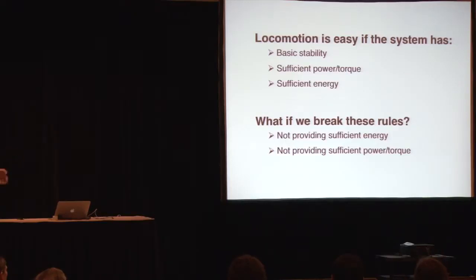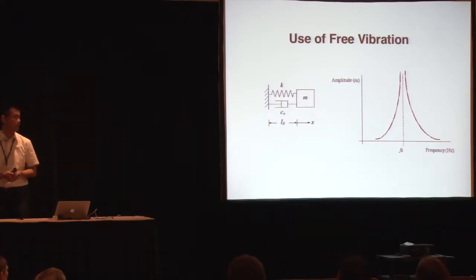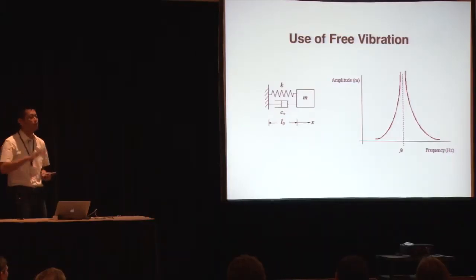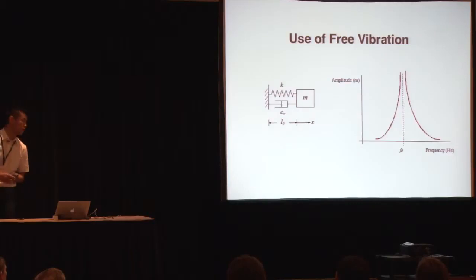That's what I'm going to talk about in this presentation. As a mechanical engineer, the first thing we think about is the use of free vibration. Every mechanical engineer knows that mass-spring systems oscillate at certain frequencies and show very large amplitudes of oscillation. So why not use this principle for locomotion, because it doesn't need so much actuation or power?